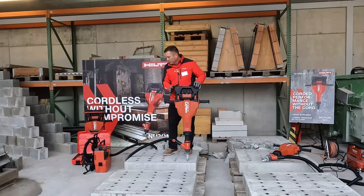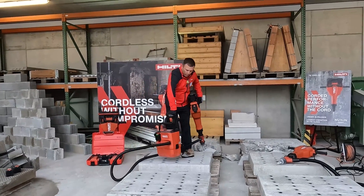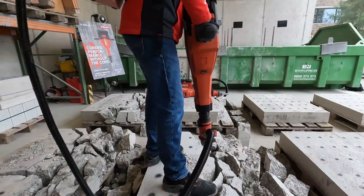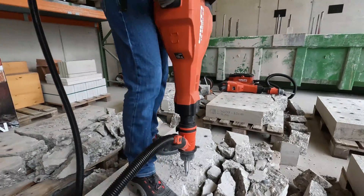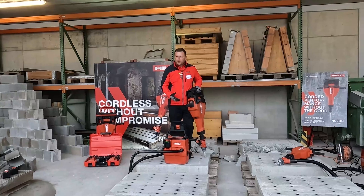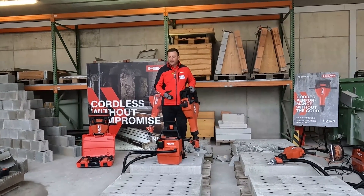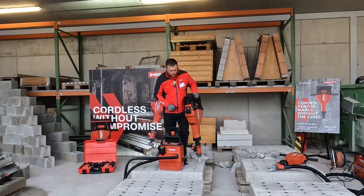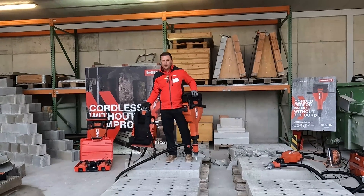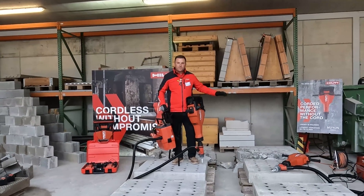Last but not least, we pair this with our all-new VC140 cordless vacuum. This is 140 CFM with a two-gallon tank. It's Bluetooth equipped and has an automatic filter cleaning feature, so I don't have to worry about cycling the filter — it's always kept clean, giving me a constant CFM rating. It's activated by Bluetooth with the press of a button, and it has an integrated backpack that you can take on and off, giving you full job site mobility without being tethered by a cord.